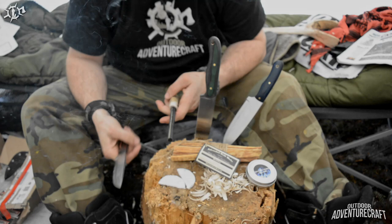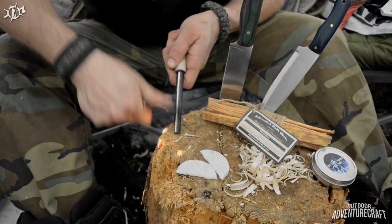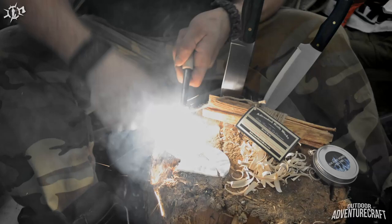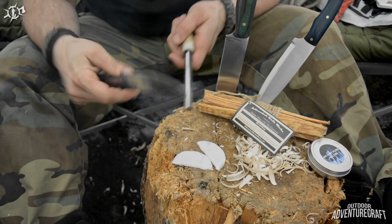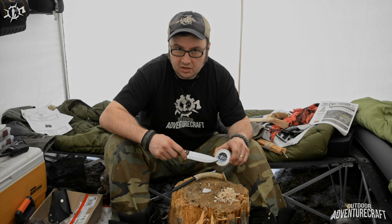With the 3/16 inch 90-degree spine on the back of the Warthog and a beefy ferro rod like this, you're sure to get lots of sparks for your next fire. This is a high quality ferro too — look at the sparks it's throwing. If you want to see one of these Hellfire pads burn, let's move somewhere it's not going to catch the whole thing on fire and try it out.